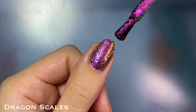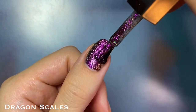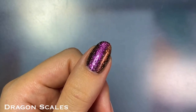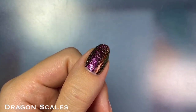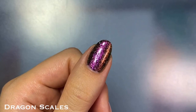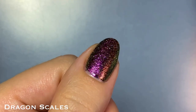I was able to get away with two coats here, but you might need a third to cover up any bald spots. I also didn't find these to dry down textured or difficult to remove, but to be fair, I removed my swatches immediately after, so I could see some flakies potentially sticking to your nail if you wore them for longer. This one was also super sparkly and I think it has an even more vibrant multi-chrome effect than Supervillain, but maybe that's just me.